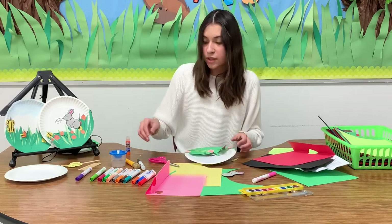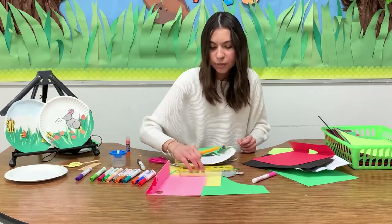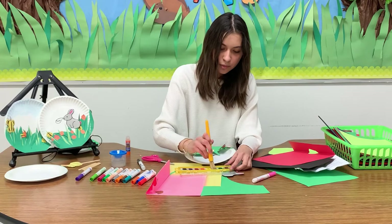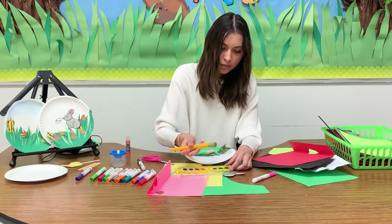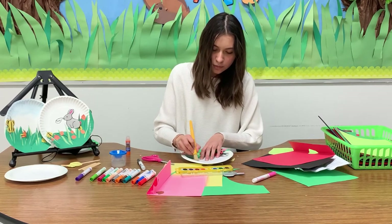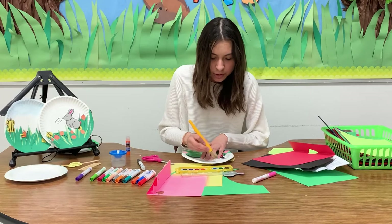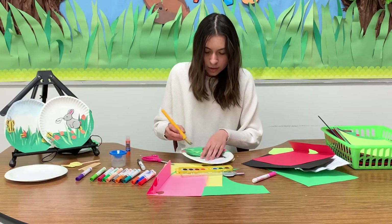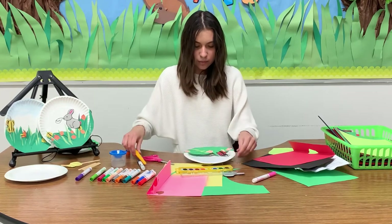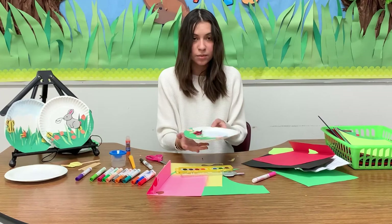Now we're going to start with the sky. Everybody knows that the sky is blue, so just grab blue watercolor paint. Dip your brush in the water, grab some blue, and then put it on top of your plate. Make sure it's a light blue because a dark one wouldn't look so good. Just on the top — not all around. Don't touch it, let it dry, and it's going to end up looking like this.